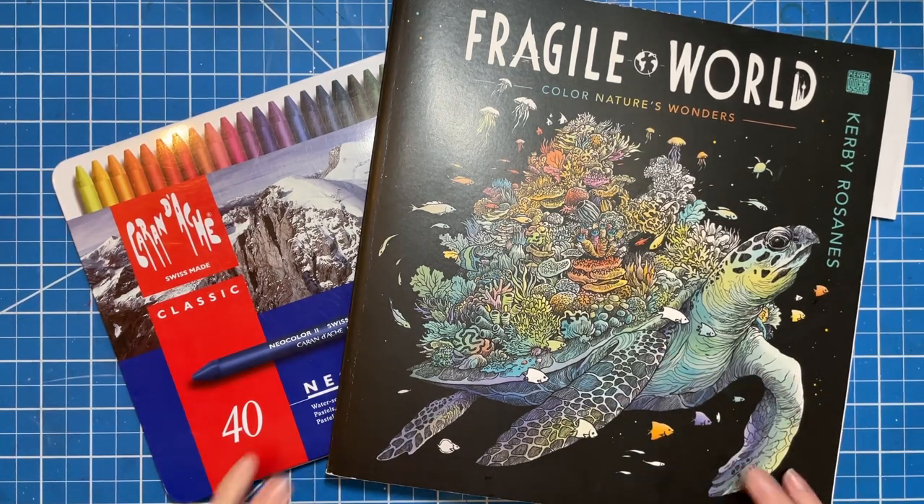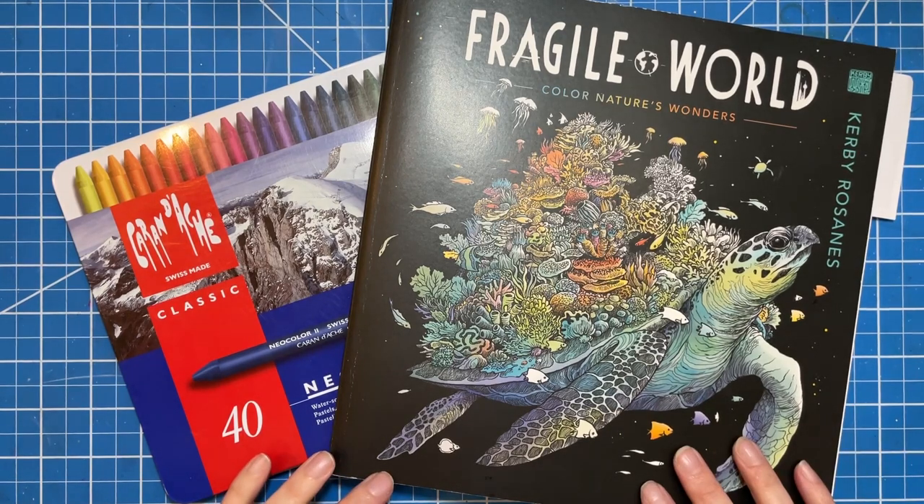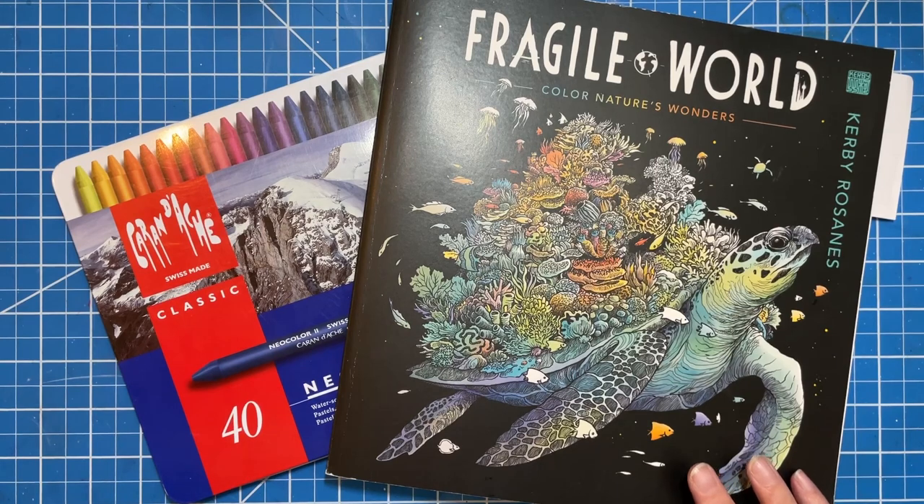On today's video, we are going to be doing a color-along in Fragile World by Kirby Rosannis. This is part of the wonderful two weeks of Kirby hosted by Shannon over at Color and Craft with Shani.